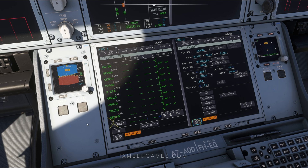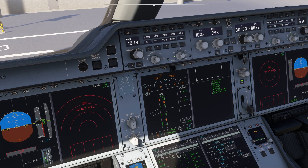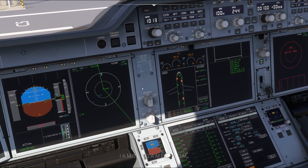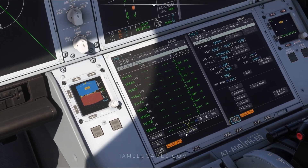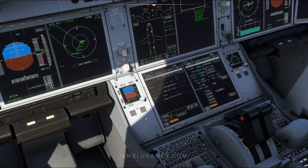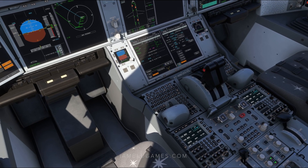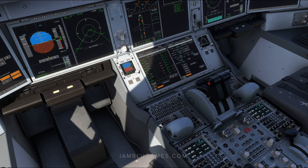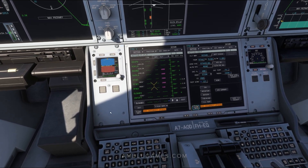That should now turn green and become your active flight plan. It's important, especially with a long haul aircraft, to make sure your flight plan is correct. I'll zoom out and put the ND into plan mode. The IRS is just finishing aligning. Using the double arrows or the scroll wheel, you can cycle through the flight plan page by page or waypoint by waypoint. Looks pretty good — surprisingly, we do not have any discontinuities, so we're good to go.